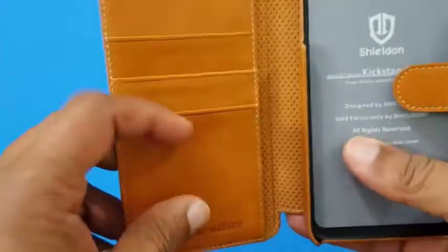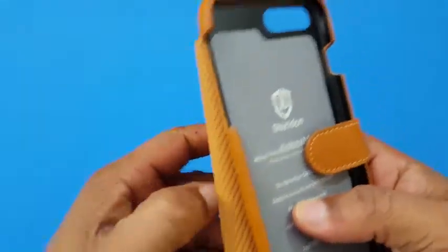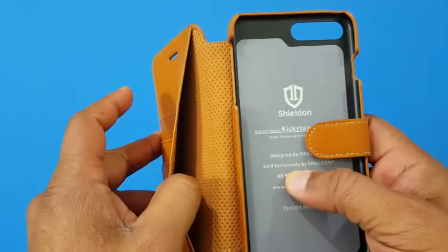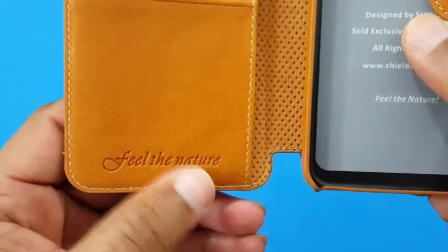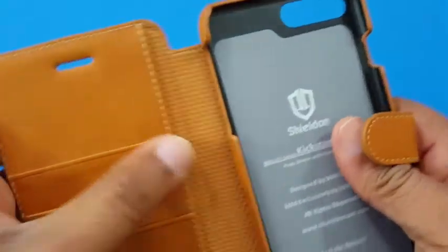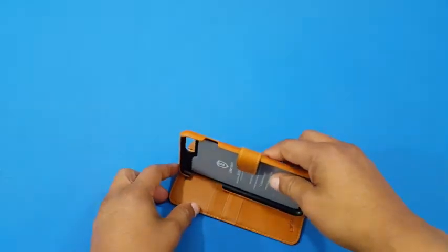Inside you've got three slots for your cards and slots for your bills if you want. They do pretty well with their cases. This can also work as a kickstand — that's why that part comes apart. We'll see how that works once the device is inside.